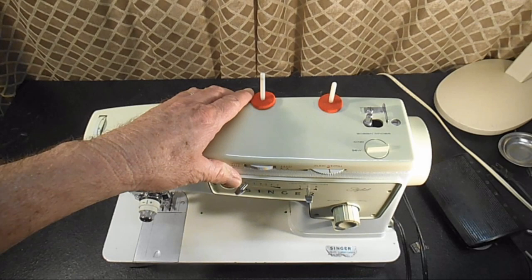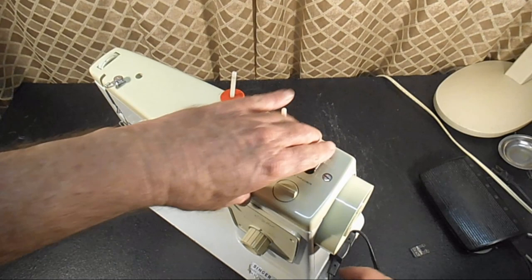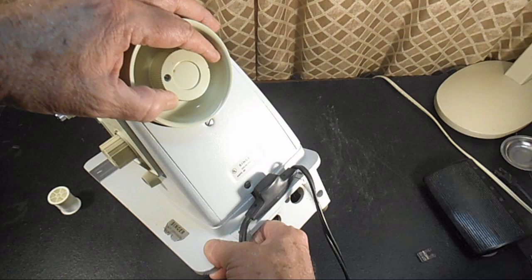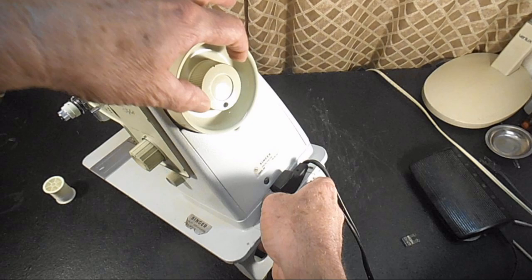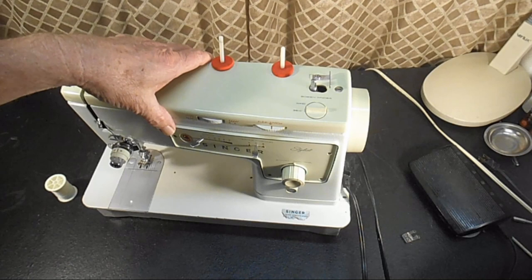To start the bobbin winding procedure, what we want to do is use the stop motion knob to disengage the needle bar and the feed dog. To do that, you need to hold this hand wheel with your left hand and turn this inner stop motion knob — just a small turn, about an eighth of a turn. That takes pressure off the stop motion washer inside and allows the hand wheel to turn without operating the needle bar or the feed dog.